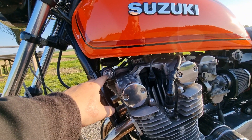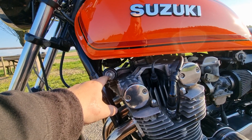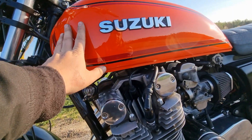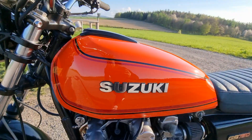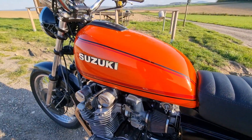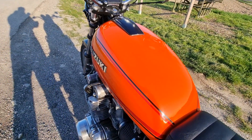The tank is actually original and in really good condition — it's just a minor mix. I think the paint is called pure orange. It's really beautiful.